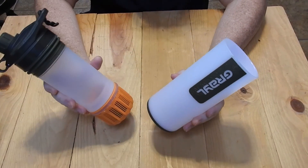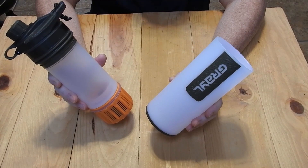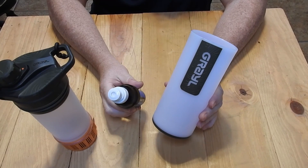Right off the bat, I carry my water filter systems for hiking and overnight camping. This thing weighs 17 ounces, whereas your Sawyer weighs 2.5 ounces.